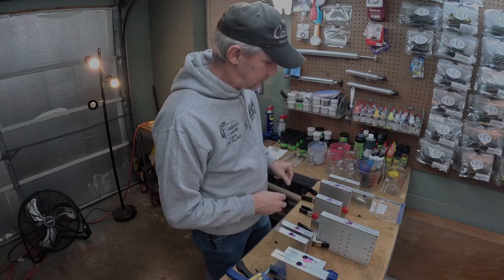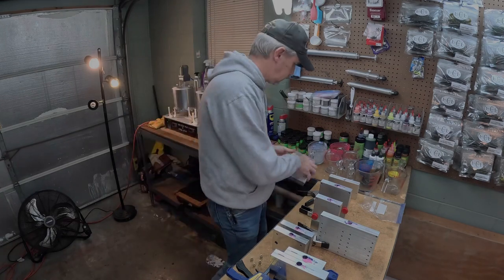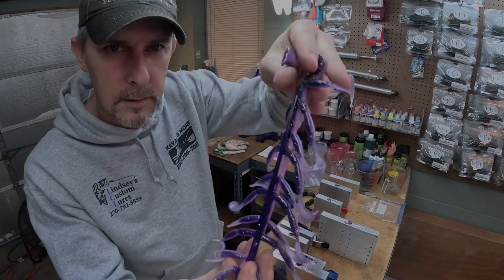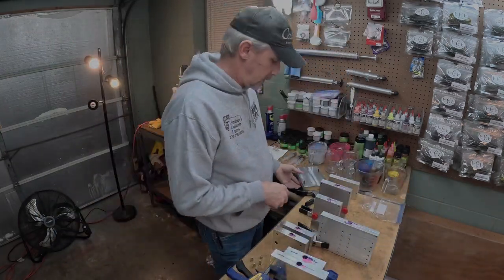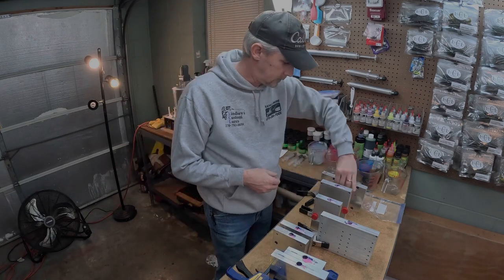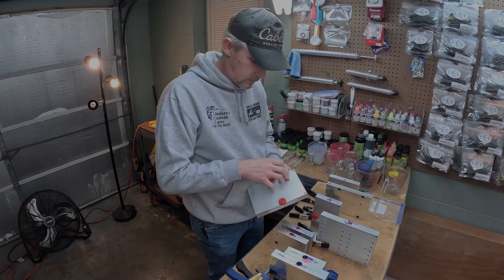Let's get these other molds and see what they look like. Check that out, y'all. This little color we call Midnight Slab Doctor. Got lots of crappie colors here. Let's take out a couple of those colors.